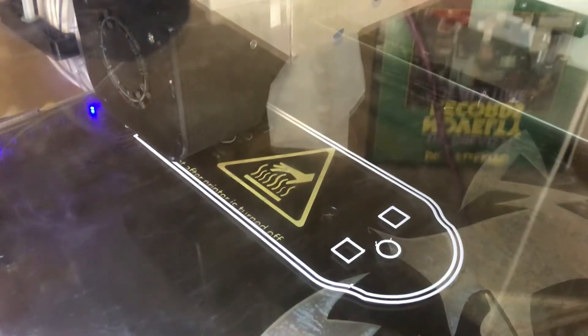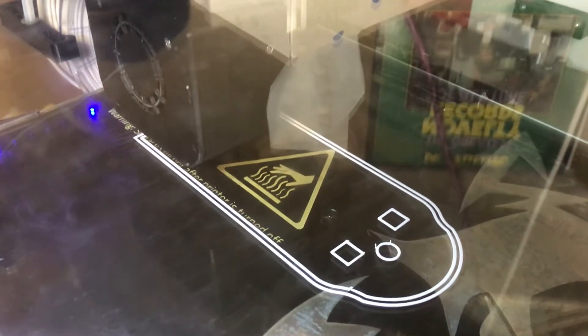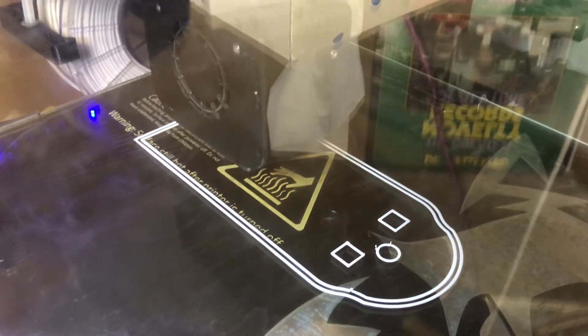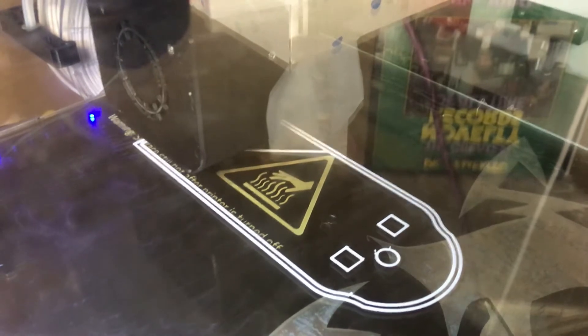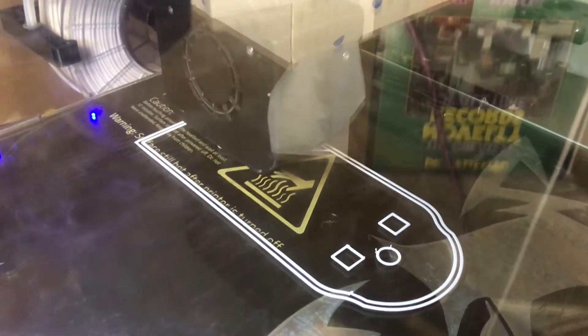Since I retired, I've missed the inventing, reverse engineering, and 3D printing of new things. Luckily I have a friend with a 3D printer, and I got together with him this week to work on this.